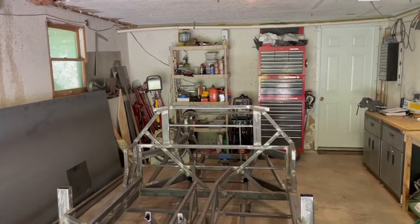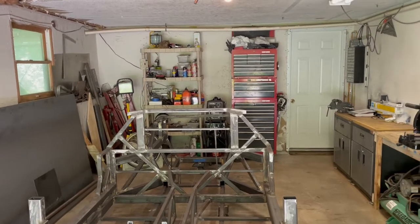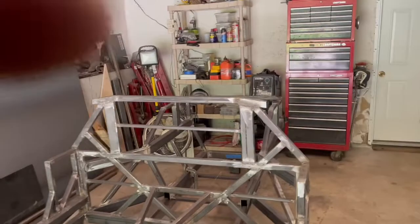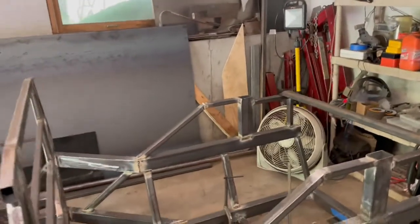Hey everyone, welcome back to the build. It is very hot today — I had the fan going and even that wasn't enough. Maybe I'll put my air conditioner in one of the windows.